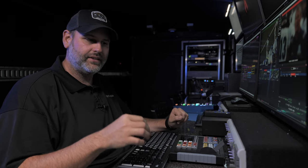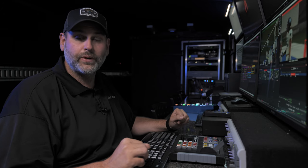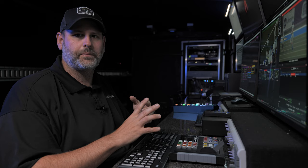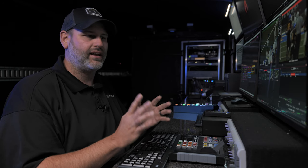Hi, my name is TJ Thompson, and in this video we're going to be going over the advanced features inside of vMix Replay. We have a previous video that goes over some of the basics of how to set up a project and do a simple instant replay event. If you haven't watched that, I suggest checking that out first and then coming back here.